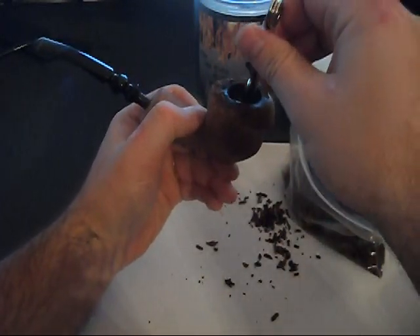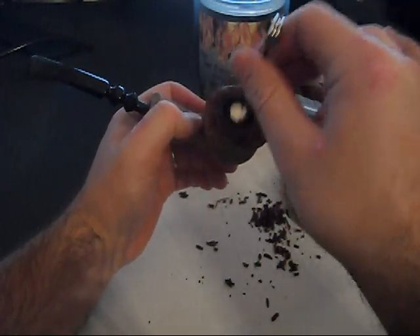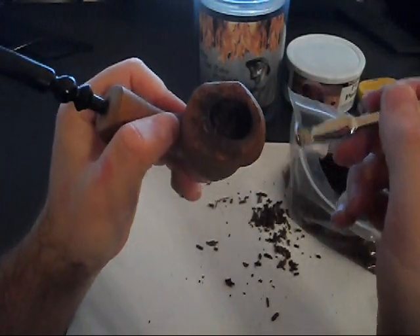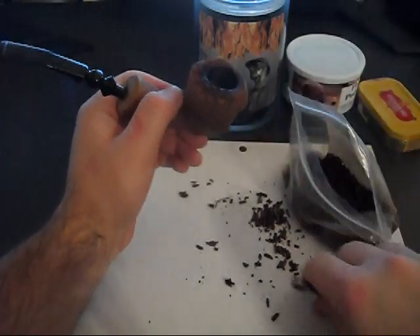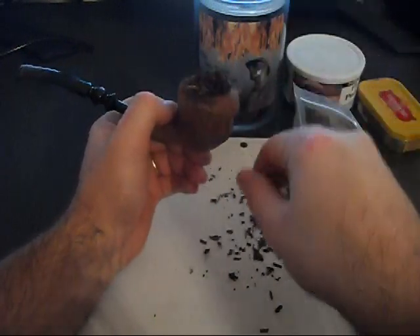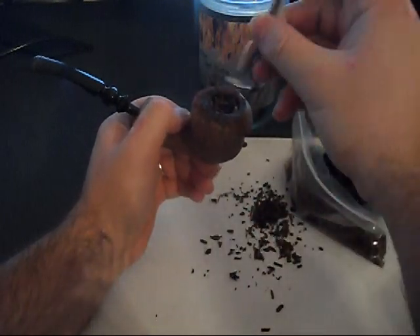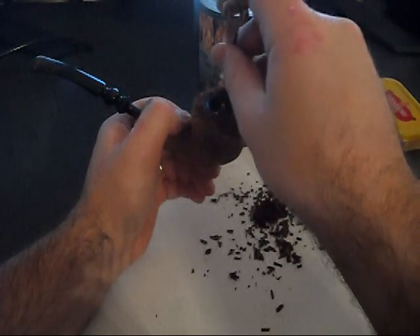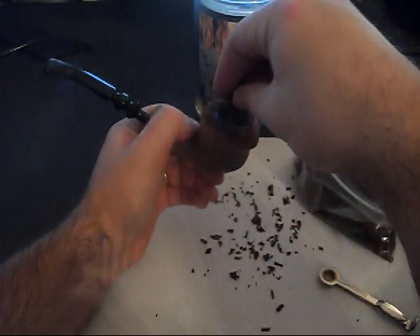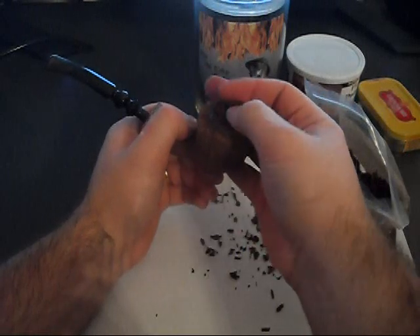Once the pipe is filled, you're going to want to pack it about halfway down. You don't want to pack it too tight because it won't have proper draw. Once it's halfway down, repeat the process: sprinkle more tobacco on top until it overflows a little bit, push it down, and pack it to about three quarters of the way. Then sprinkle more on the top until it overflows a little bit, and pack it even with the top of the pipe.